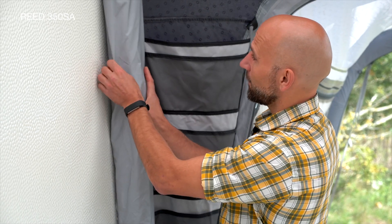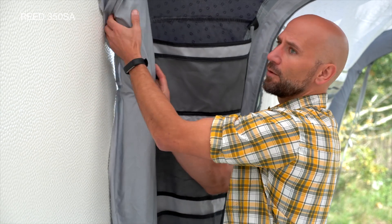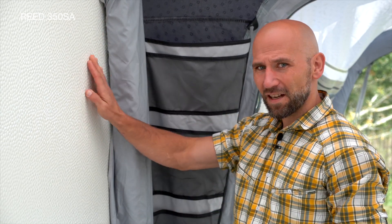The pole-free seal system allows you to seal off the sides of the awning without having to use hard metal poles against the side of the caravan.